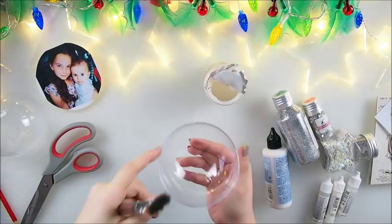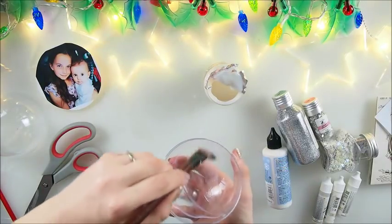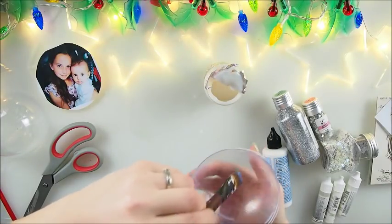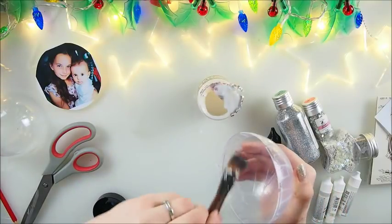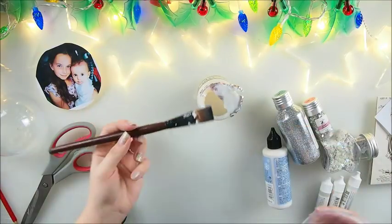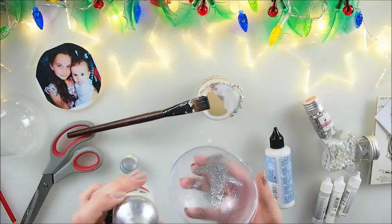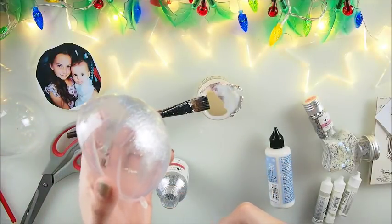I have this soft gel medium — that would be perfect to glue down all the glitter. I'm going around with my glue. You can use Mod Podge or any other runny glue — school glue should work as well. I added a little too much, but that's okay. Time to sprinkle the glitter. I'm going for this dusty glitter which is super pretty.